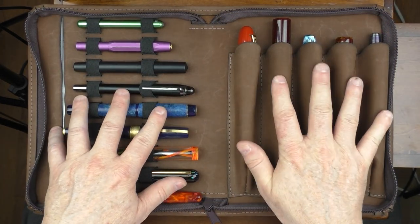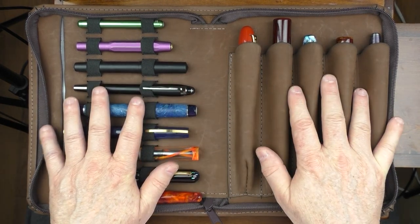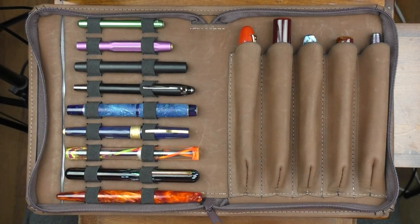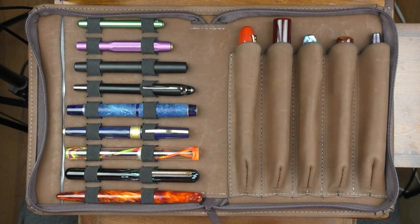So there we have the Allegory Reliquary. I was really pleased with this product. This is not going to be an everyday carry for me — I'm not needing to carry this many pens around on a daily basis — but when I'm going to a pen meetup, pen club, or a pen show, this is definitely something I would bring with me. I think it shows off the pens nicely as well as protects them. I was happy to see a nice quality leather good here from Allegory. I'll put a link in the notes below where you can find this project on the BackerKit website. Until next time, thanks for watching, and I'll talk to you later.